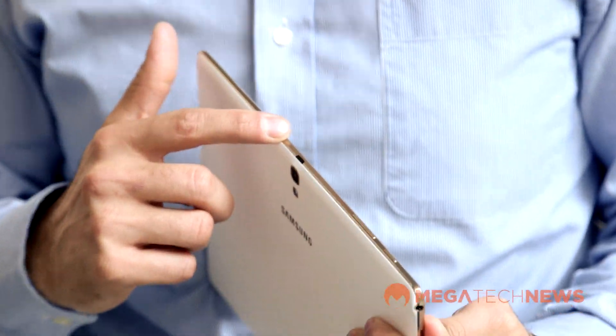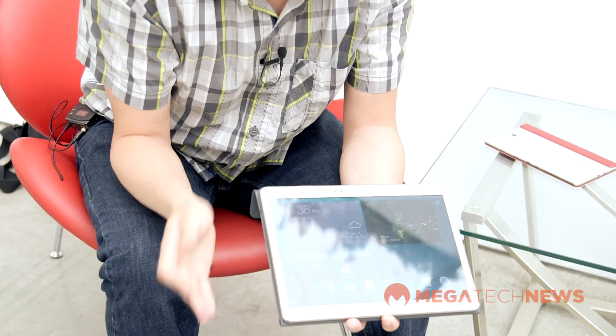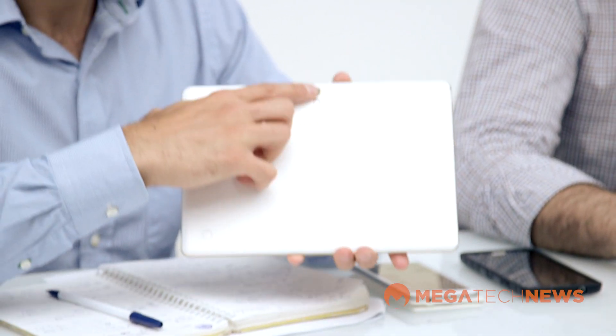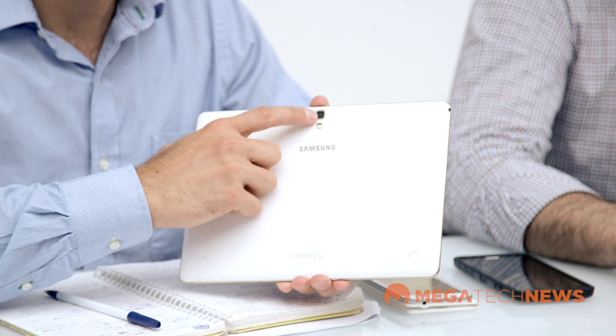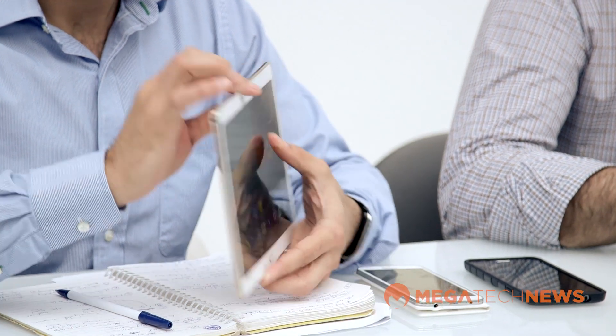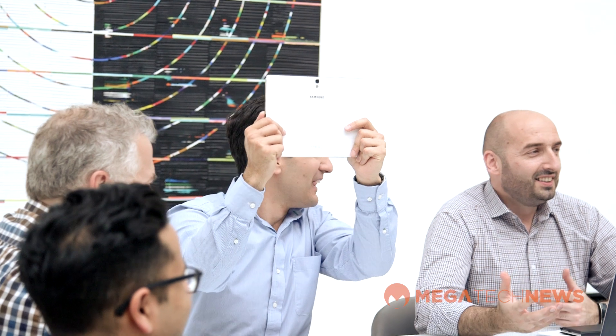There are a lot of other great features they pointed out. There's a 2 megapixel camera on the front as well as an 8 megapixel camera on the back, and they're telling me this is among some of the best camera technology we've seen in a tablet thus far. Usually the better cameras go into smartphones instead of tablets, but now you can use your tablet and actually take a pretty decent picture.